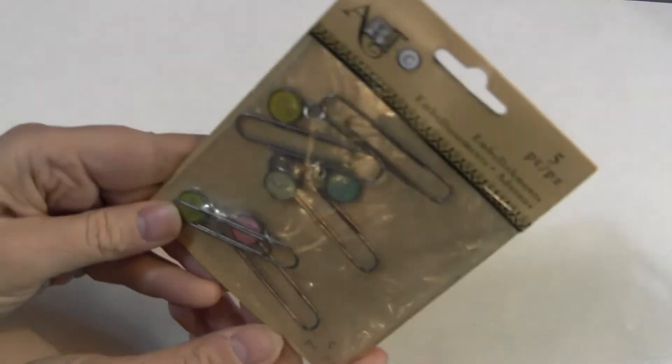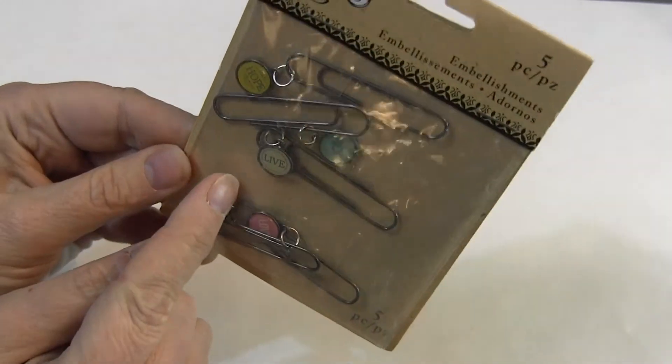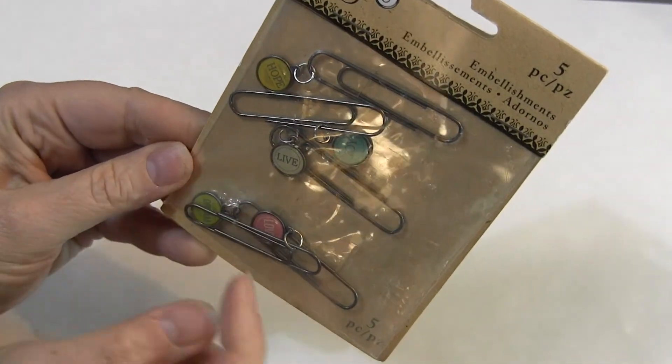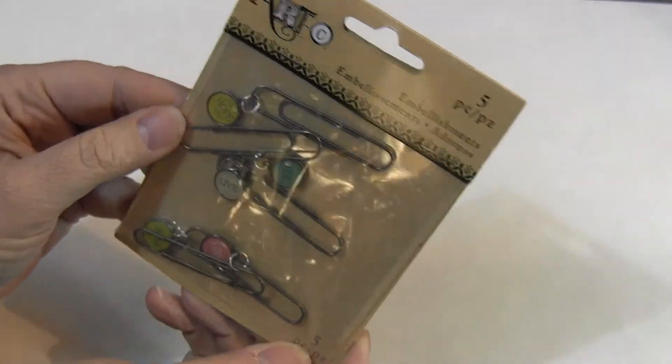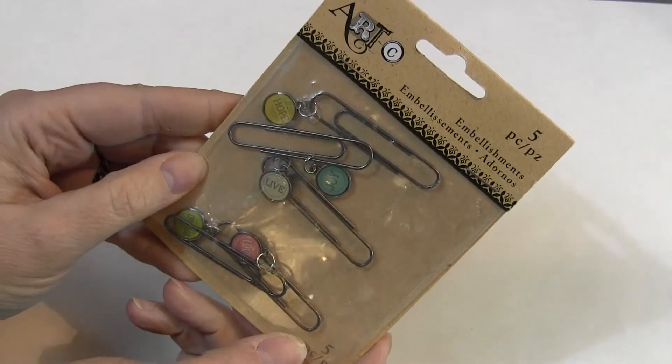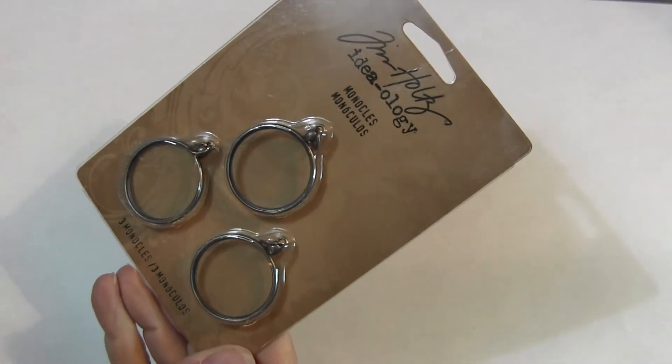This is not Ideology, this is Art C, and the package is a little scuffed up, but inside you can see you have live, joy, hope, dream, and love. So they're like dangly little paperclips — I love these. I wish I had gotten more because I would buy one myself, but I only got one. The wishbones, which I think I already showed. The monocles — three monocles.